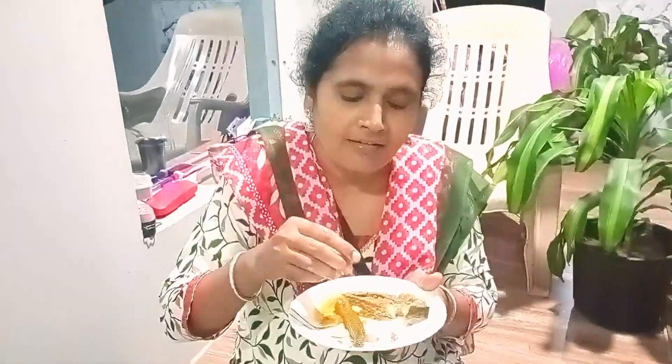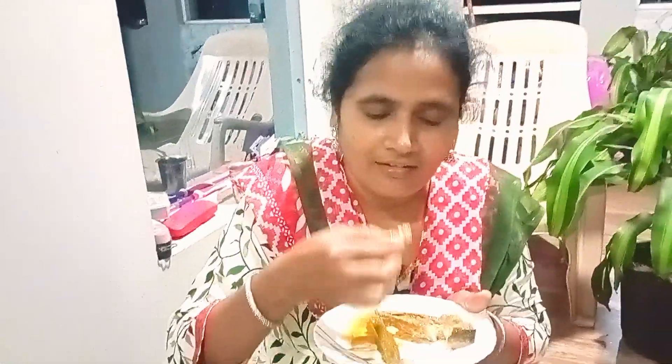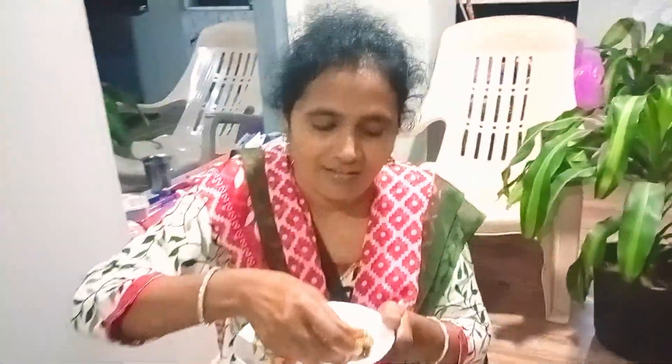It will be a bit cold in my mouth. Oh my god, it looks like it's not good for me. It is not good for me. I will put my hands on the side. I will not eat the side.